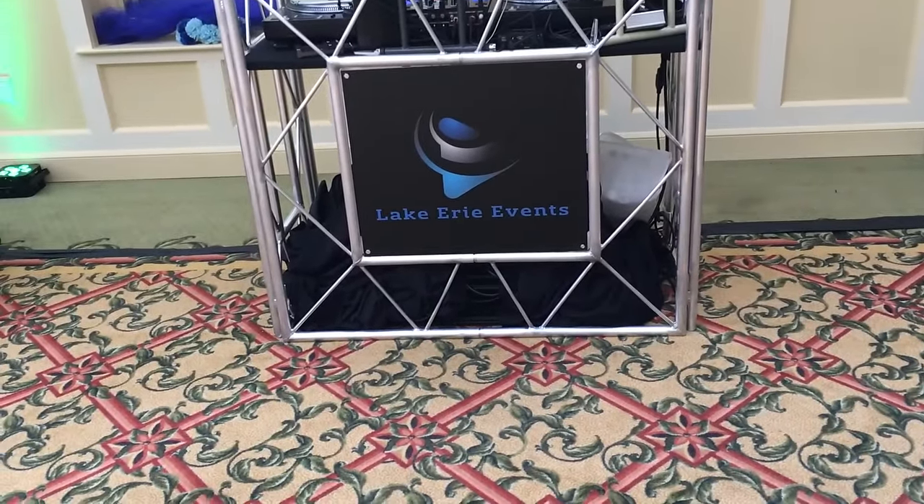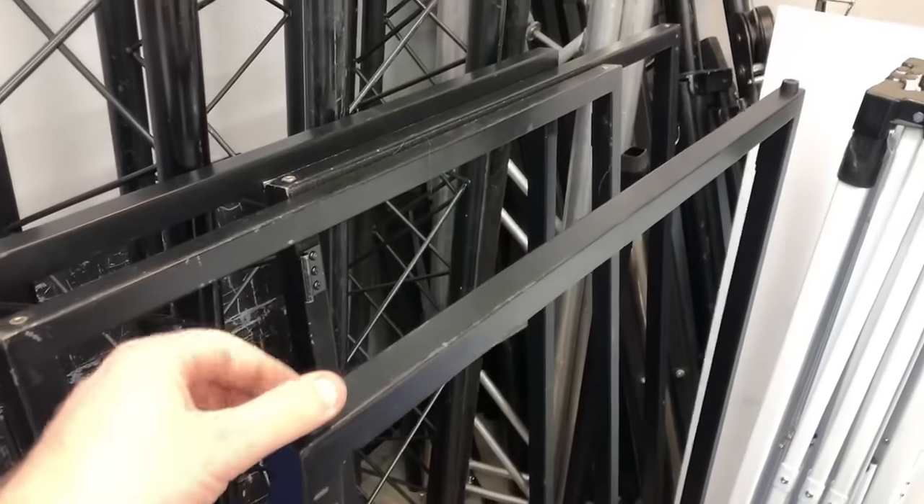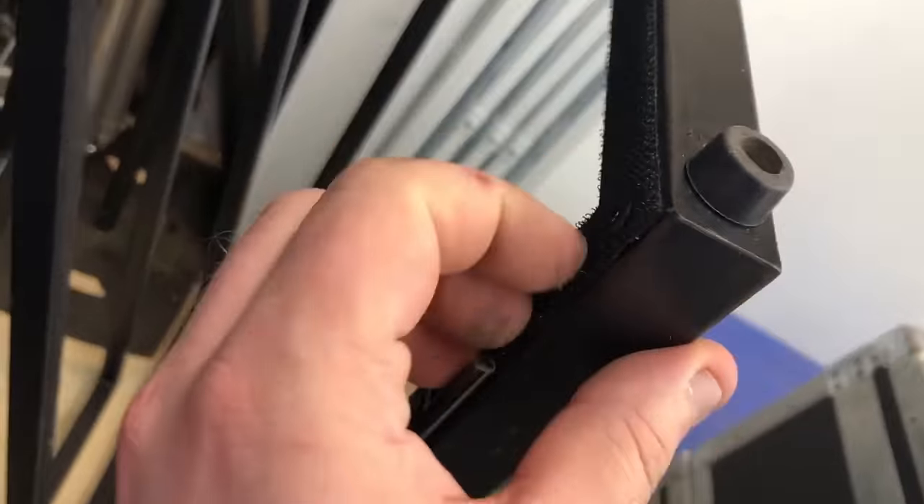So I realized on that night I had to come up with some sort of facade to cover the bottom half of this table. On the following Saturday night I had a wedding, and we set this whole thing up again, and I took the ADJ event facade that I used to have. If you guys aren't familiar with the facade, you get four pieces that clip together and replaceable white or black scrim.